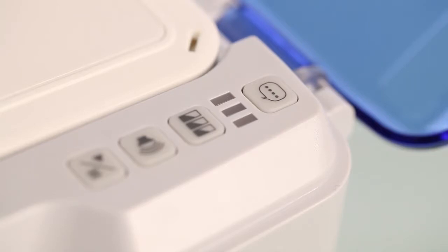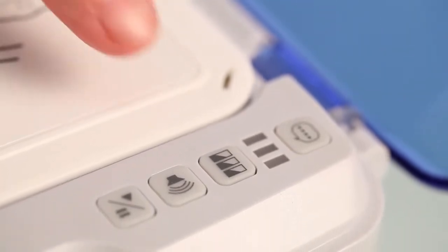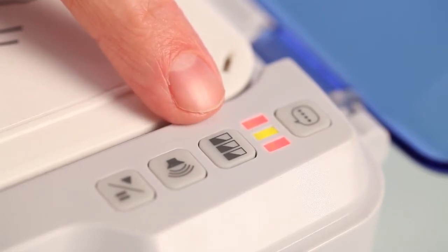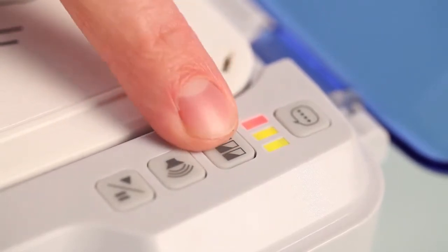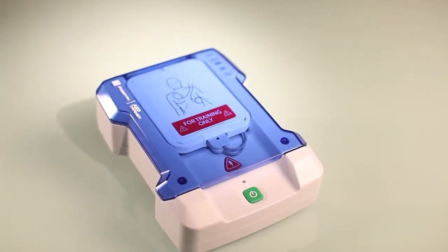Once you have selected the language, the unit will turn itself off. The scenario selection button is used to select one of five scenarios available on the unit. By pushing the button you can change the scenario — for example, shock, no shock, shock. Red means shock, yellow means no shock. No more relying on an index or numbering system that you have to look up or remember.